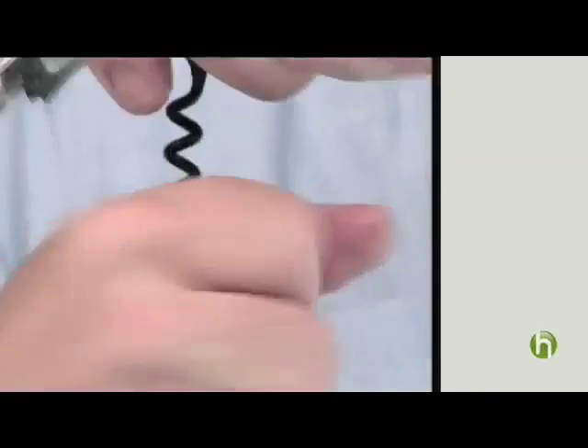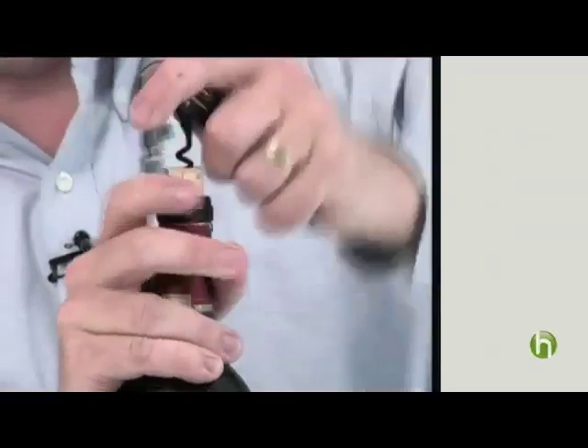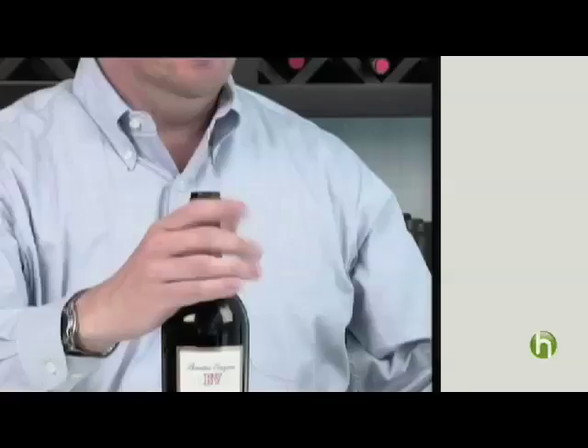You twist it. You can use the first part to bring out the cork a little bit, then move up to the next part. Pull that cork out — makes that nice popping sound. That's great.